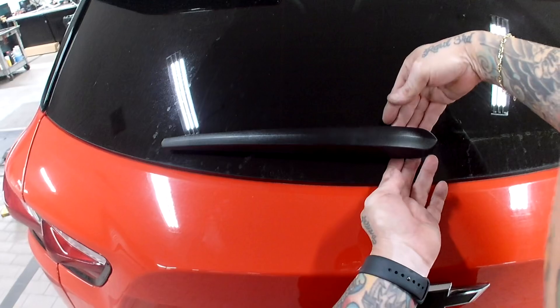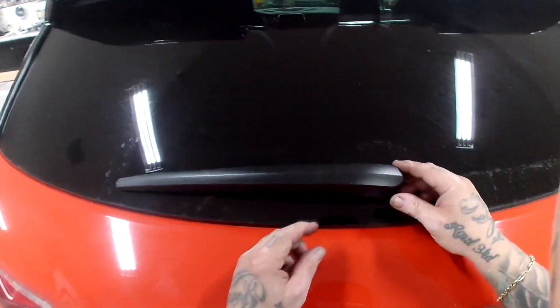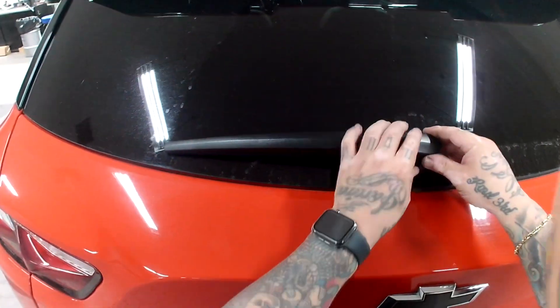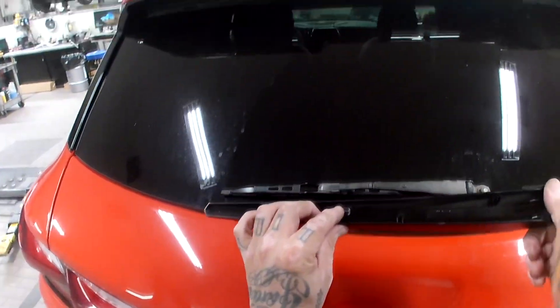The first thing we're going to do is grab both sides of this and pull it out and pull it up. There's going to be that little hook part that I'm telling you. So you're just going to push it forward and pull it out.